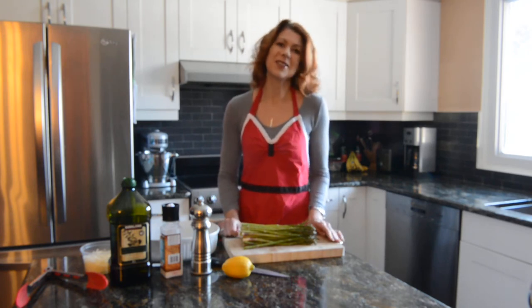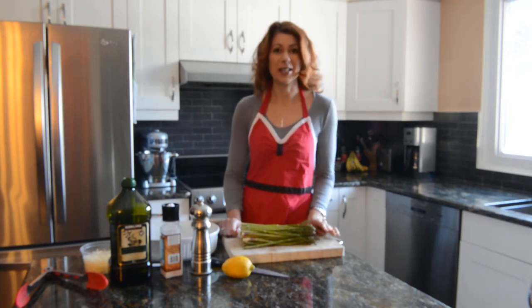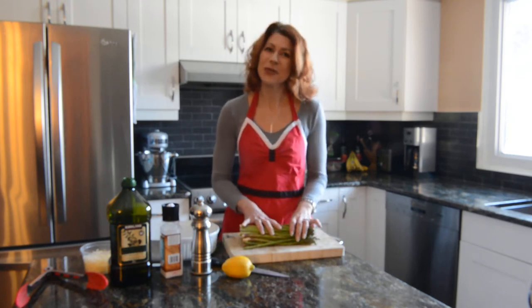For me, one of the first signs of spring is seeing asparagus for sale in the grocery store. And even if it's minus 30 outside and there's three feet of snow, I think it's spring somewhere. And this is a perfect taste of spring.